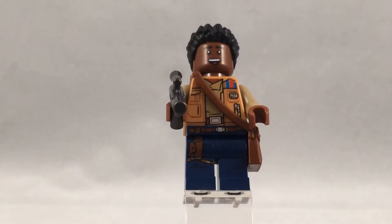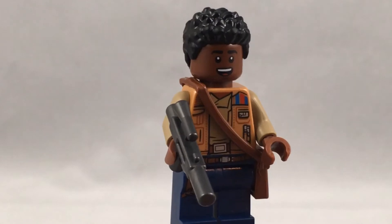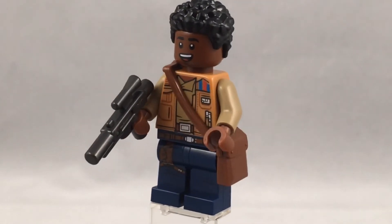His legs have very nice detail and you can see even a little bit of wrinkles in there, and it looks a lot like the one they used for Owen Grady from Jurassic Park.